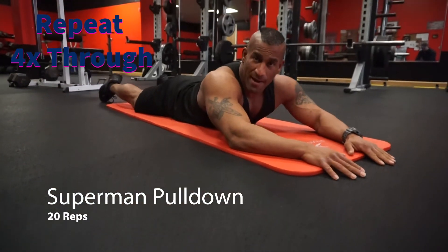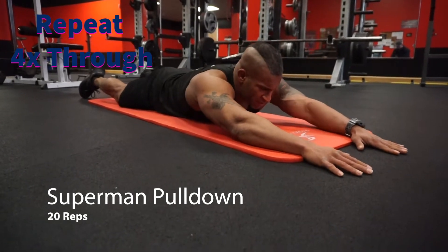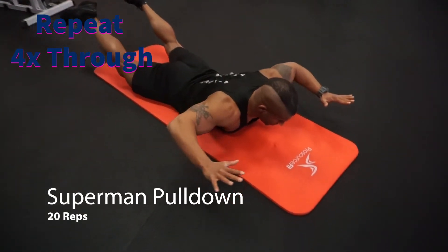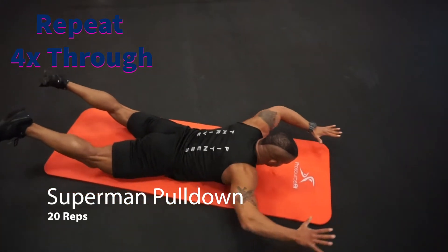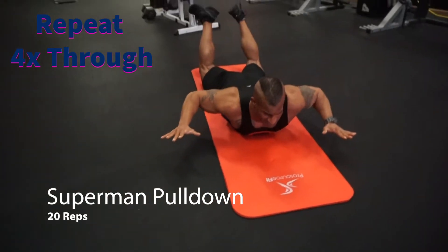Next we're gonna do a Superman pull down. Keep your arms straight, keep your legs straight to start. Head off the ground. Lift your arms up, you're gonna pull your elbows back hard. Squeeze your shoulder blades together, and then arms back in front of you. Try to keep the tension the whole time by keeping your legs and hands off the ground. We're gonna do these 20 times.